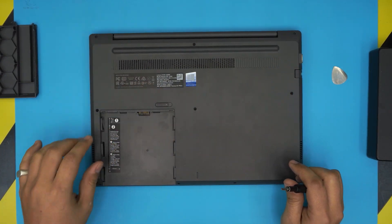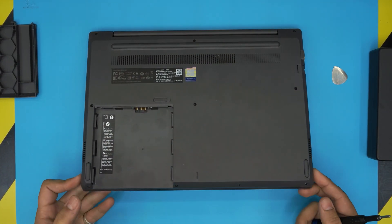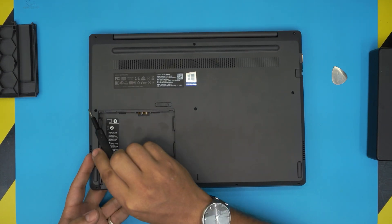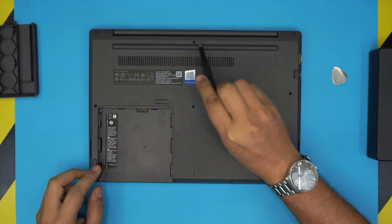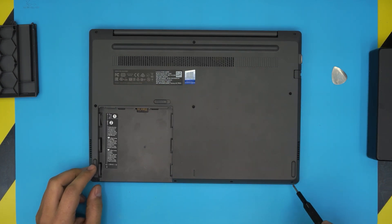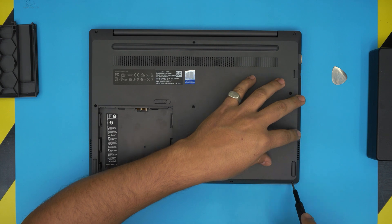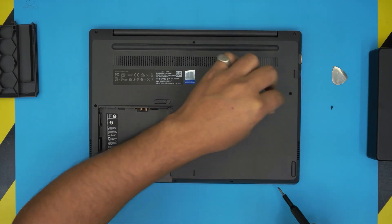First thing: start removing all the screws at the bottom cover — including the four screws on the front end, three from side to side in the middle, and three on the back row. Remove all the screws; they're all the same size and height so don't worry about mismatching them.